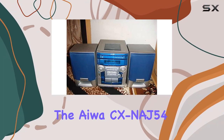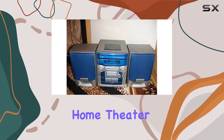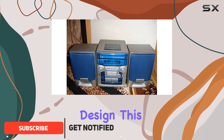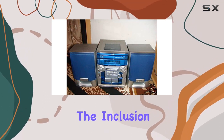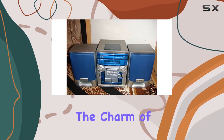Today we're diving into the Iowa CX-NAJ54, a 3-disc CD player and cassette home theater system that promises a blend of classic and modern audio experiences. Boasting a sleek design, this unit offers a 3-disc CD player, allowing for extended music playback without constant disc swapping. The inclusion of two cassette decks adds a nostalgic touch for those who still appreciate the charm of analog audio.